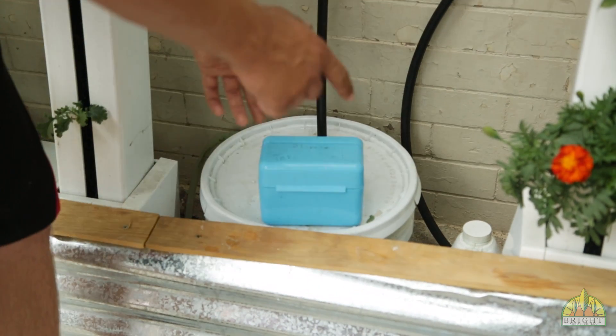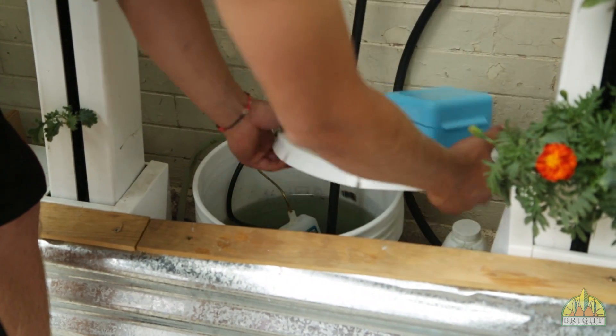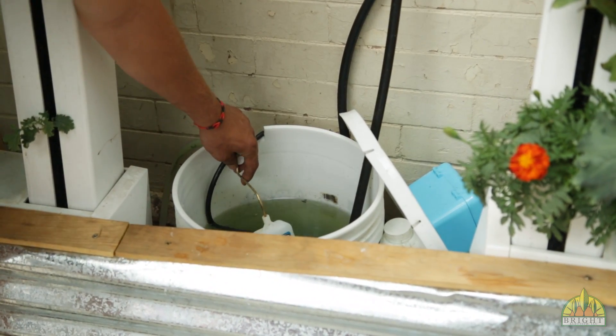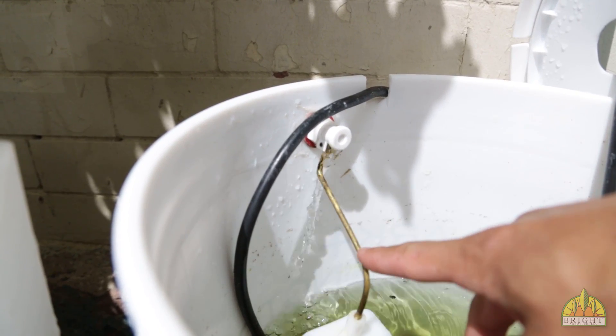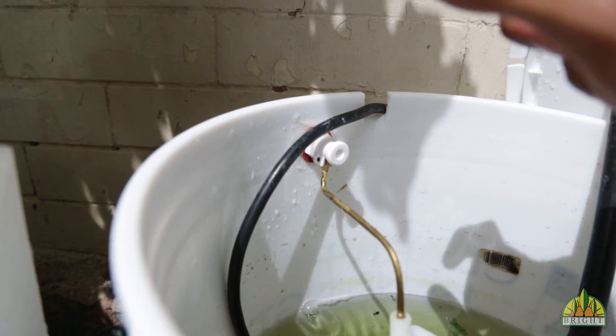For the sump we use a five gallon bucket, and inside this five gallon bucket we have our submersible pump that pumps it all the way to the top. Then we have our overflow valve — this float valve allows water from our overflow tank to flow into the sump whenever any amount of water is needed. So if it gets a little bit lower it will fill it up for us.